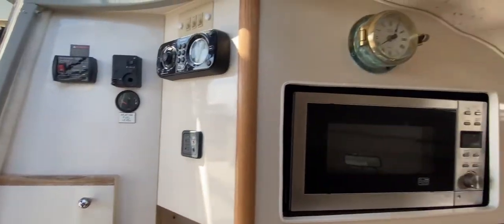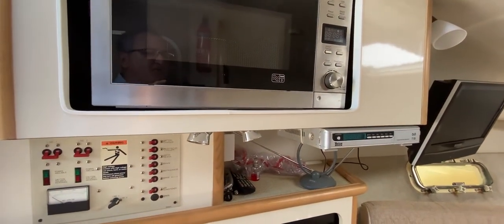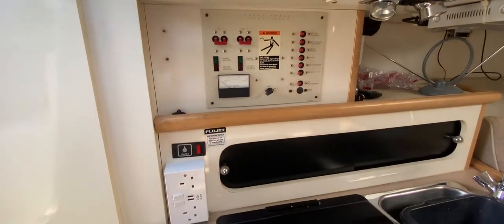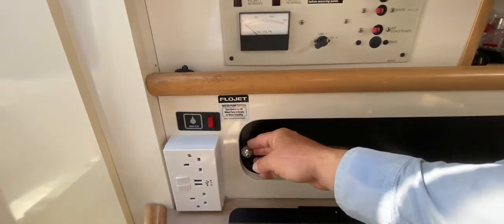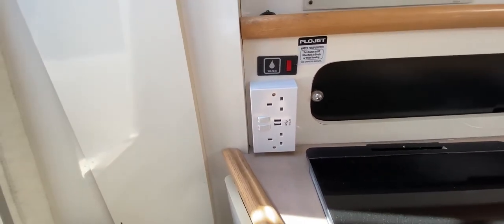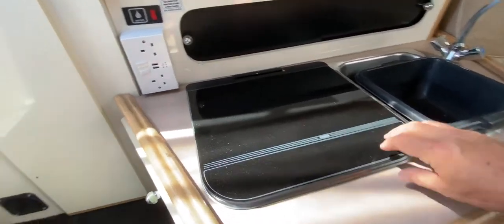Coming down into the galley — starting at the top — we've got a clock, a nice microwave inset into the moulding, a TV and digital satellite receiver, which you don't see very often on a boat like this. There's a nice shelf next to the electrics panel, and moving down you can see a nice wide, deep cupboard with lots of room for cups, etc. We've also got 240-volt sockets with USB chargers — a recent addition — and quite a few sockets around the boat, which is always lovely.